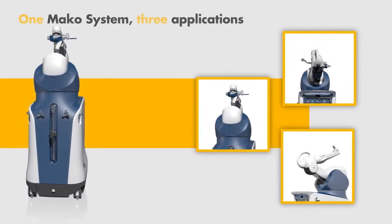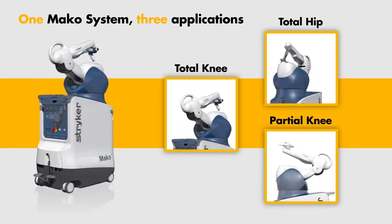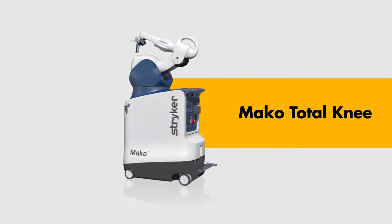You have the potential to more accurately place implant components compared to plan with the help of MAKO robotic arm assisted surgery. Introducing MAKO Total Knee, a key milestone in orthopedic surgery.